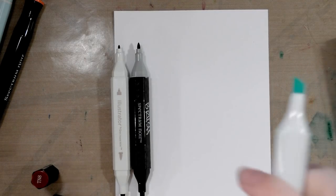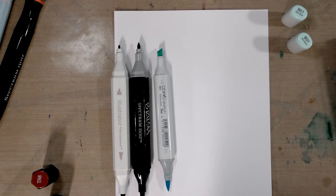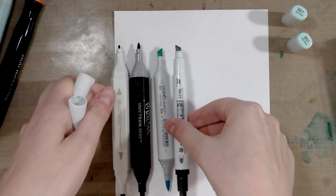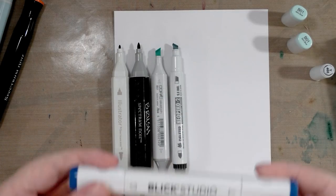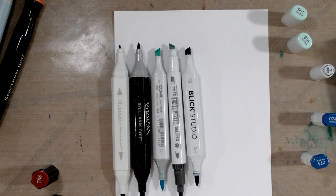We also have a ubiquitous Copic Sketch and I'll grab a Copic original — actually it seems I don't have one handy. We have a Neopico 2 sent to me — thanks to my friend Kabocha. So far, all the markers on the table are refillable. Now we have two non-refillables: the Blick Studio brush marker, which I heartily recommend despite not being refillable, and the Prismacolor Premier brush marker.